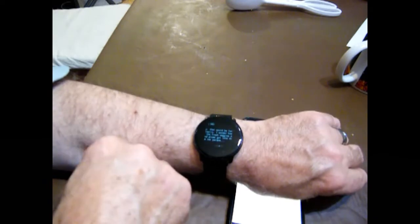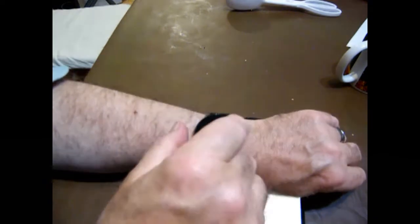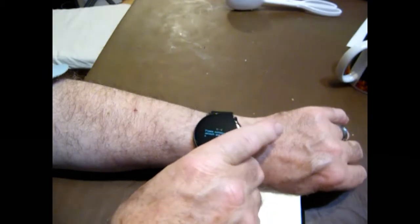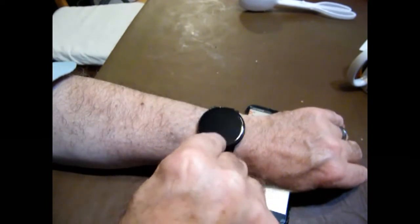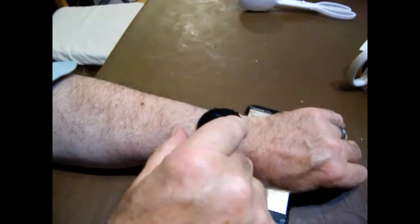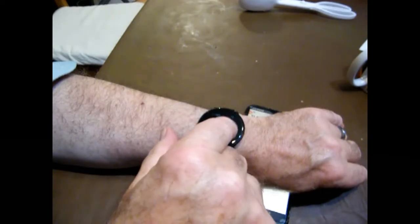A lot of the time you only get the last message and it only displays for a few seconds, whereas with this one you can go and have a look at it. Weather — you can set it up; at the moment it's saying it needs to be connected to Bluetooth, but earlier today it was telling me the weather. That's for controlling the camera on your phone, and that's for controlling the music player on your phone. And finally you've got a timer — that's actually a stopwatch — you can start it, stop it, and reset it.